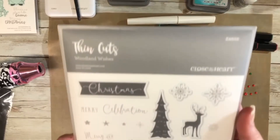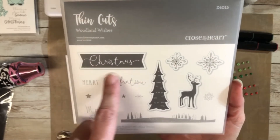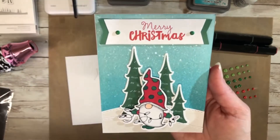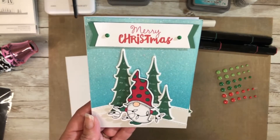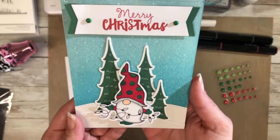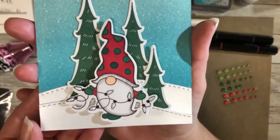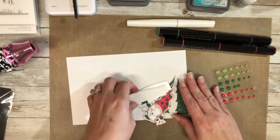I also used an older retired stamp set called Woodland Wishes. I went ahead and used this tree, and then this framelit for my sentiment. Here is a close-up of the card we'll be creating today. I'm going to be using some distressed oxide ink, doing some splattering with white daisy ink, and also with some shimmer brush. You can kind of see the shimmer on the background, and I did a little falling snow effect on this card. On the gnome I added some stickles for extra shine.